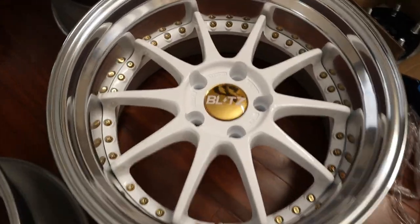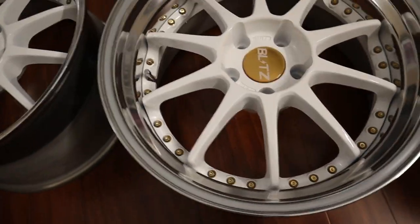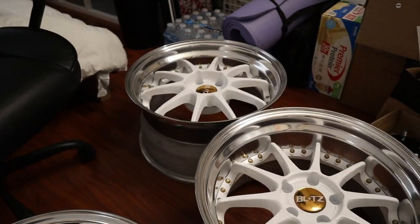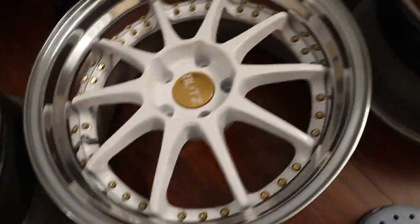One wheel's finished. Honestly, I don't even know if I'm doing this right, but just going to continue on to the other three wheels. Just finished ceramic coating all four wheels. I'm not even sure if I did it right, but I guess we'll see when we put them on the car.